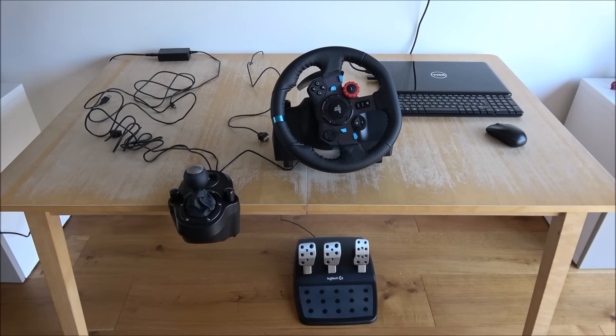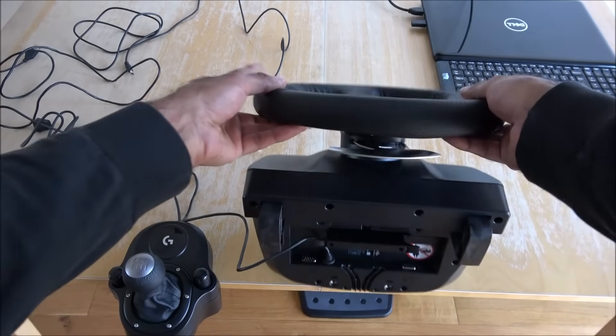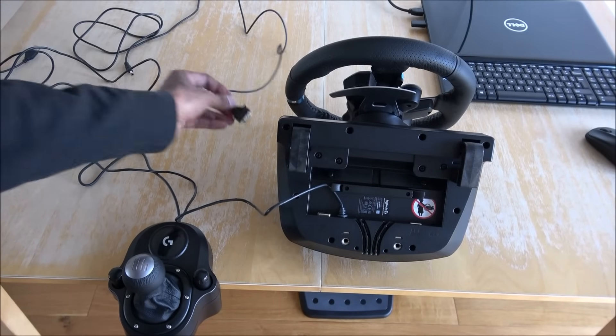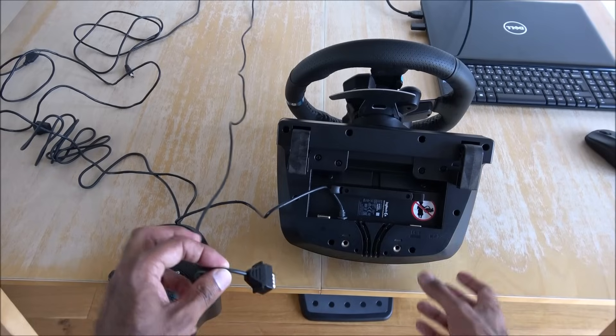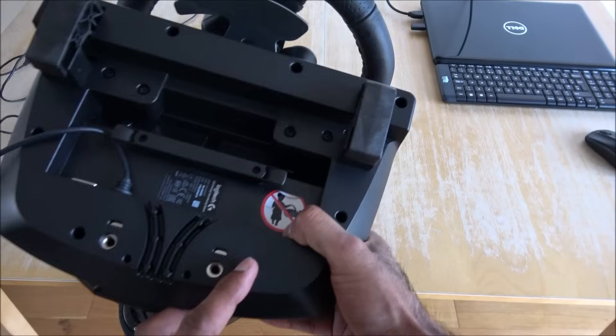256 gig SSD - so it's not a gaming laptop but it's got a reasonable graphics card and the spec is reasonably high. So I've got my pedals here, the shifter here. Let me reposition the camera and get all the components connected up. Turning over the steering wheel - it's quite straightforward. The pedal connector is just there and a small icon just over here.